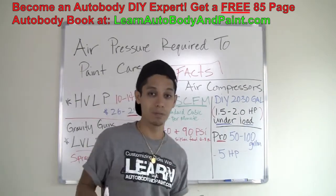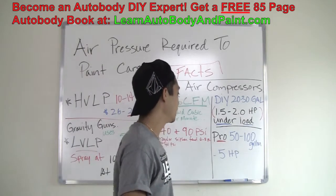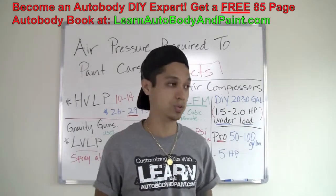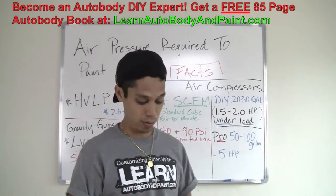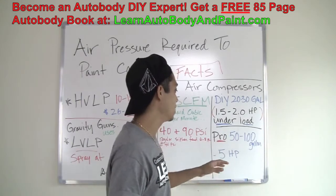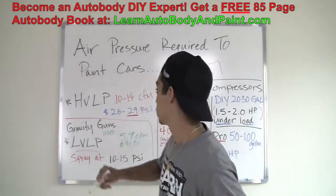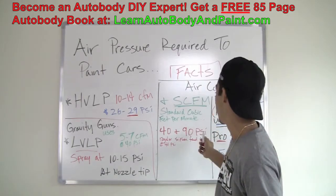If you want to get up to pro levels and start using high volume, low pressure spray guns, you're going to need at least a 50 gallon tank — 60 gallon tanks are common, and 80 gallon tanks are common for home pro setups. You want at least 5 horsepower under load. The most common setup is an 80 gallon with a 5 horsepower compressor. That's going to give you plenty of power to completely use a high volume, low pressure spray gun, giving you 10 to 14 CFM at 90 PSI.